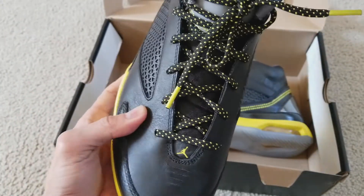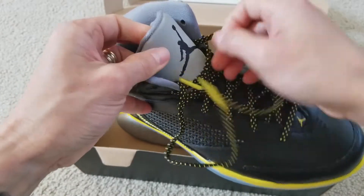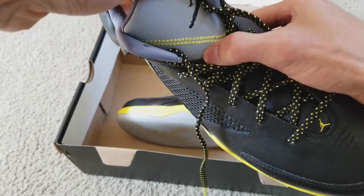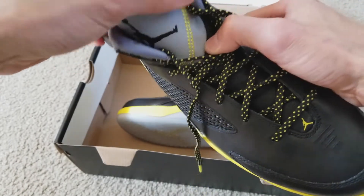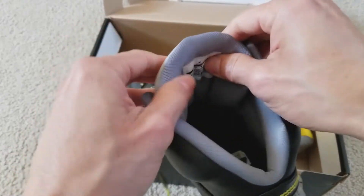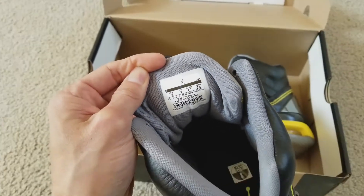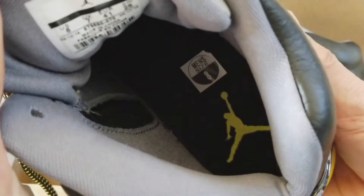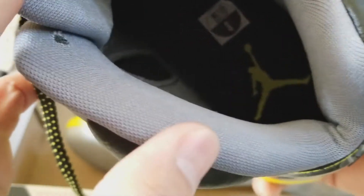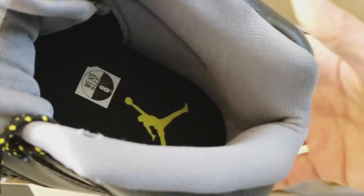On the tongue, you got the Air Jordan Jumpman logo right there as well. You got the yellow stitching right there — the vibrant yellow — it's like a V shape. And then there is your size label right there. Also you got the yellow Jumpman on the insole as well.